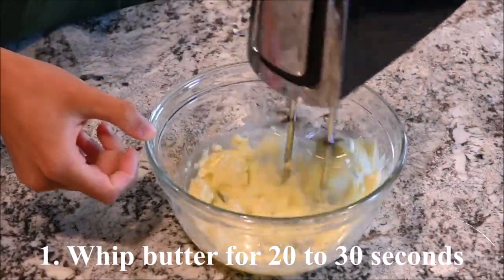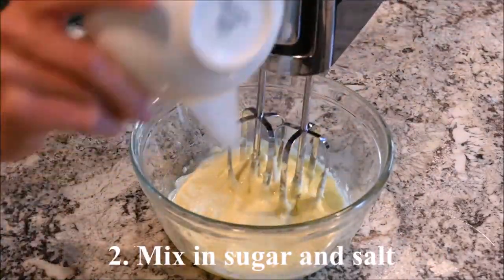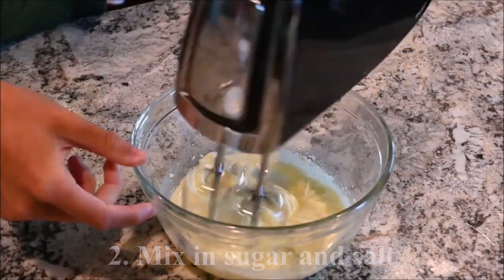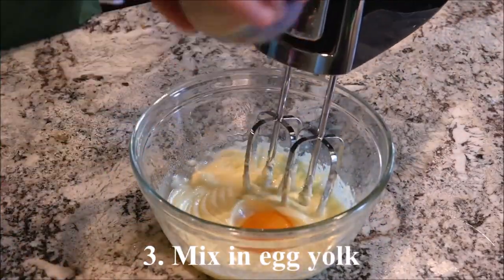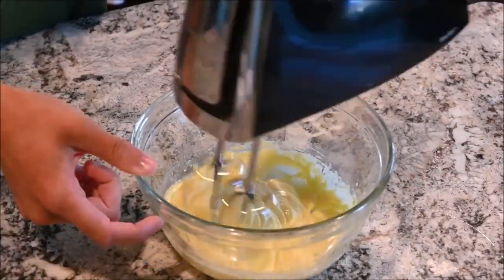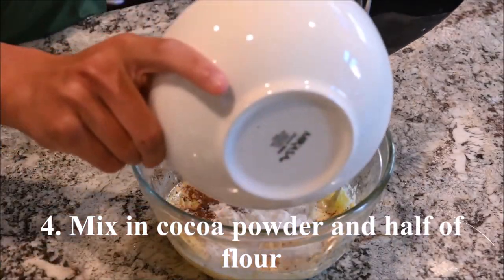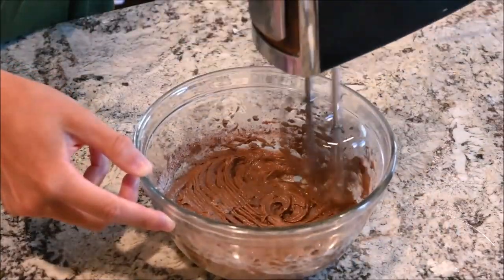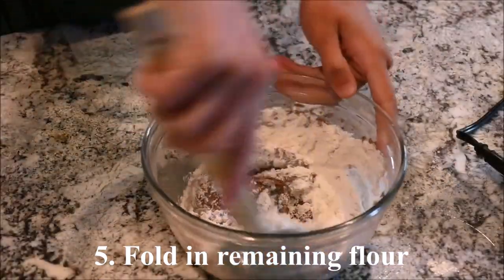Whip the warm butter for 20 to 30 seconds. Mix in the sugar and the salt. Mix in the egg yolk. Mix in the cocoa powder and half of the flour. Fold in the remaining flour.